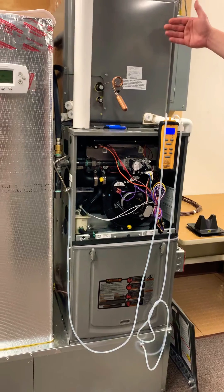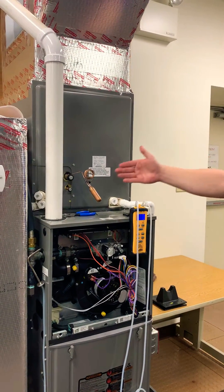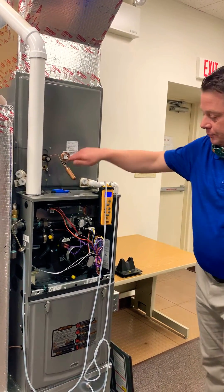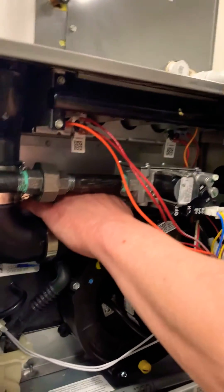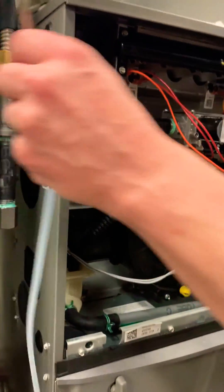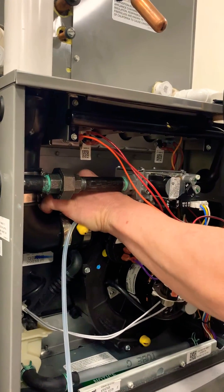Next thing I want to do is insert my supply side probe. A little tip here especially when you're working on a gas furnace with an A-coil: instead of having to try to drill a hole into the coil, what you can do is pull out the high limit. I've already removed the screws, so I'm going to pull out the high limit and take my supply probe and insert it into that space, like so.